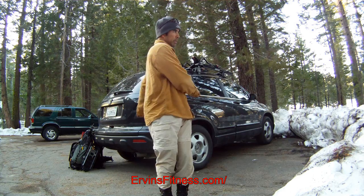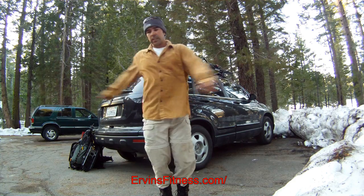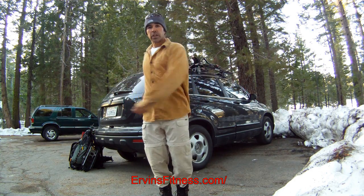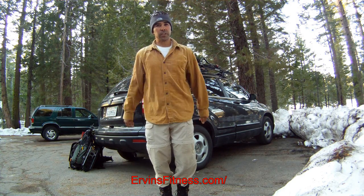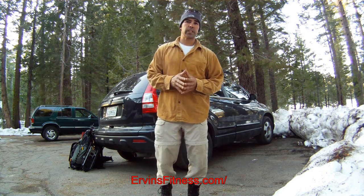Nice windmill left and right. Very good — a nice, unexpected little stretch video after our adventure. Stay tuned to IrvinsFitness.com to see more adventure videos that we go out and do.